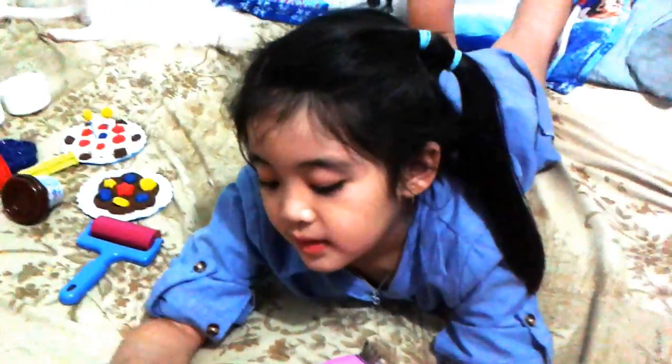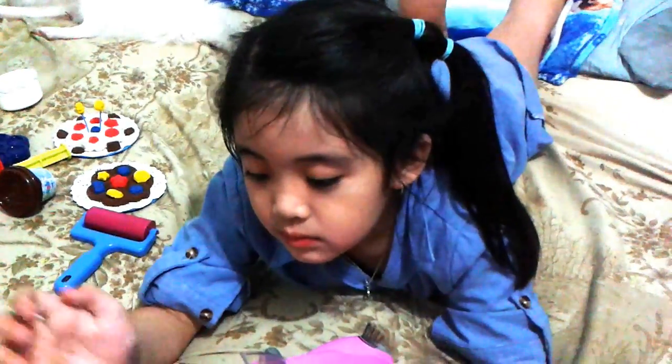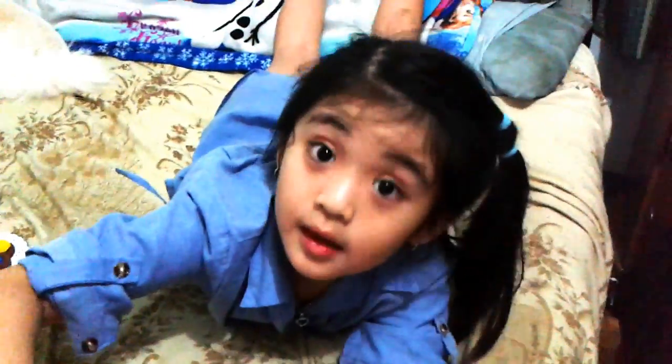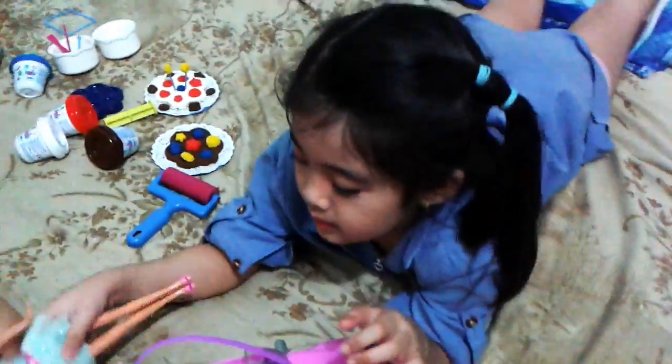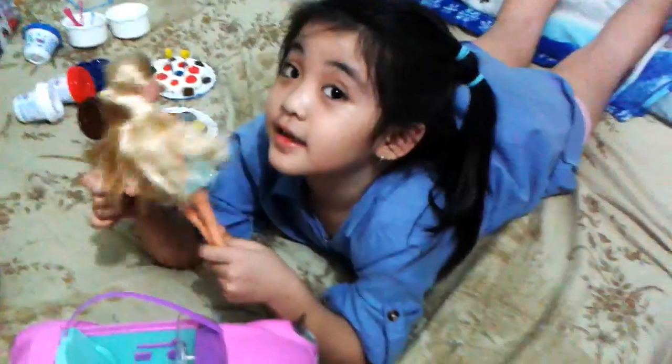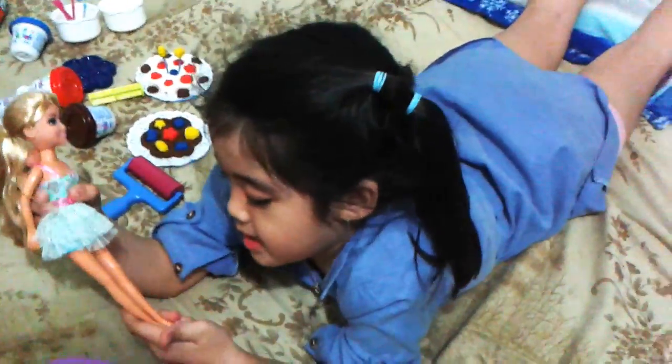Say hi to our friends out there — say hi, look at the camera! Happy birthday to you, happy birthday to you, happy birthday, happy birthday to you! Yay!